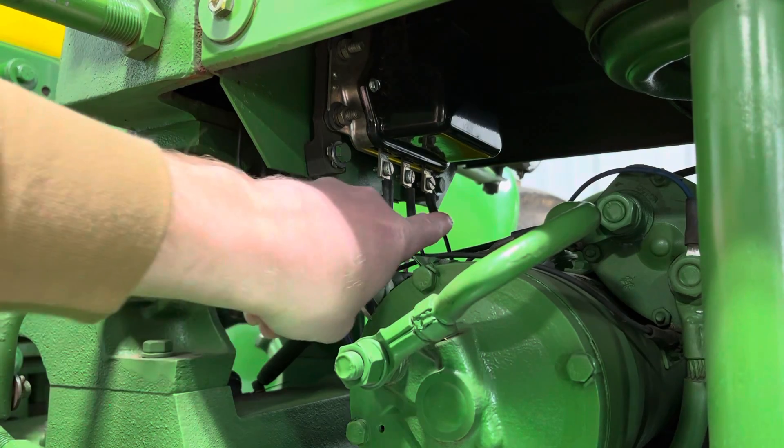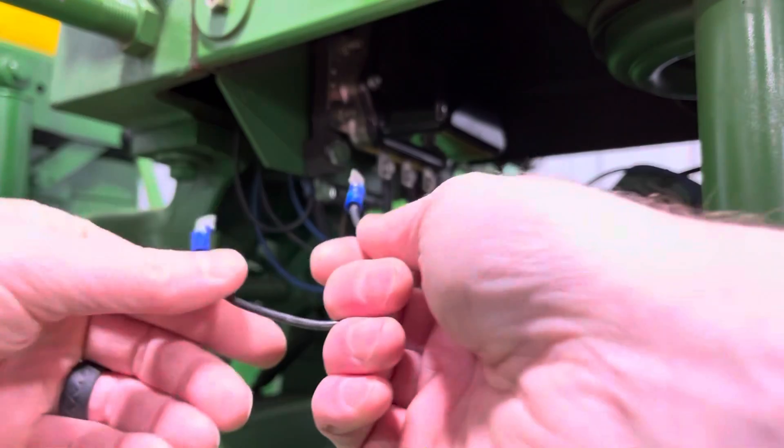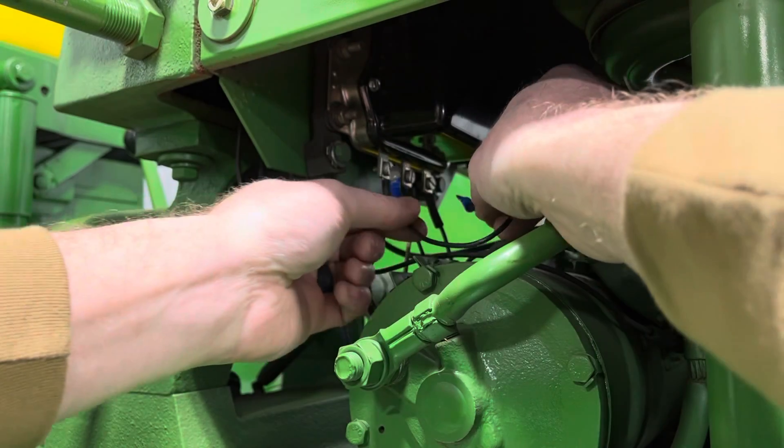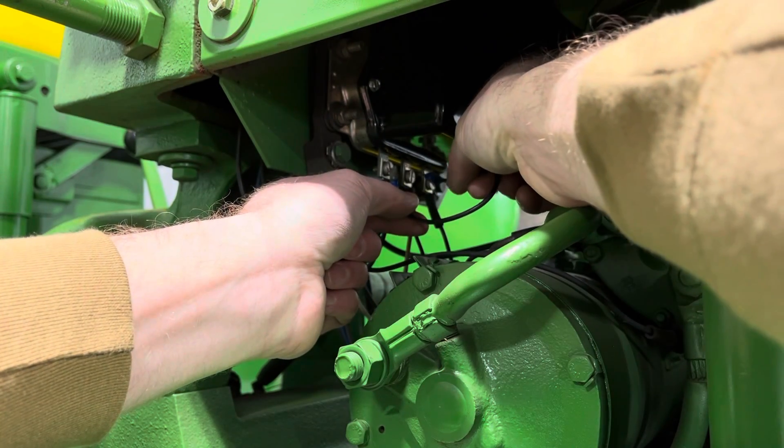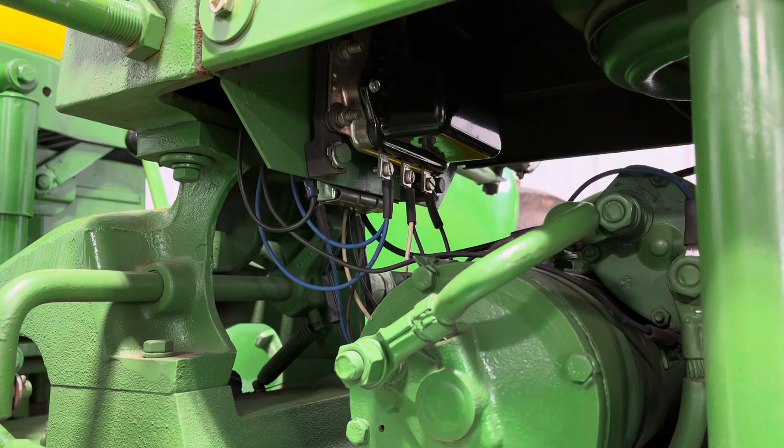Just make sure on this far one here, you don't touch that one — that's the field terminal. That's going to mess up your charging system. I'm going to touch the battery to the armature — and you saw a little spark there and I could hear some noise coming out of the generator, so it's ready to roll.